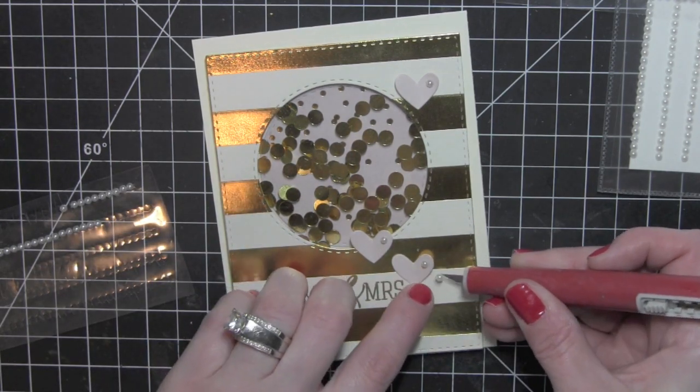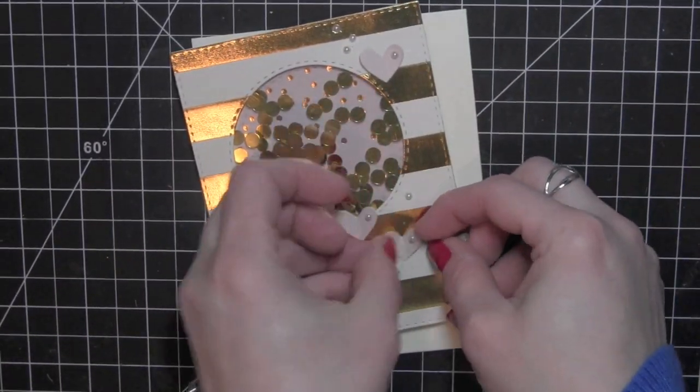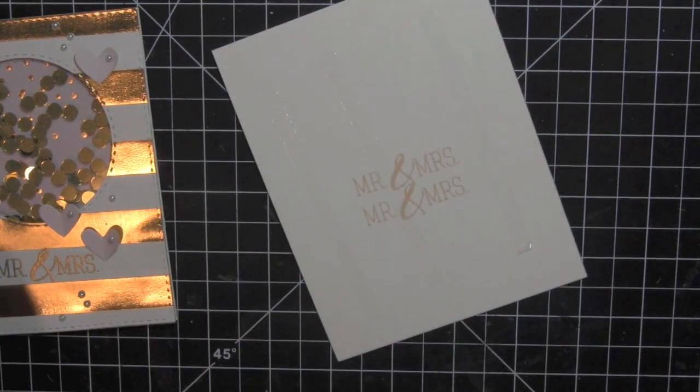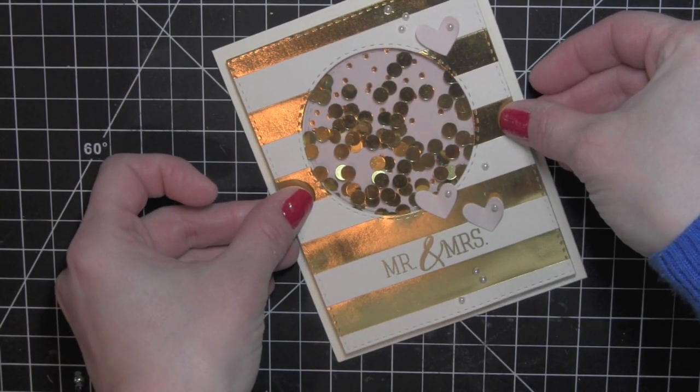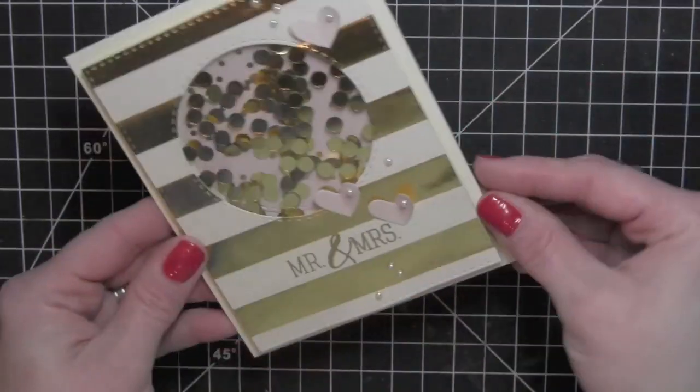Once I have those adhered, I'm going to take some adhesive and adhere the shaker to an ivory card base. I was trying out the ink from the kit, so that's what's going to be hidden there behind the shaker. And my shaker wedding card is all finished.